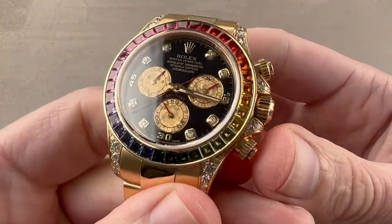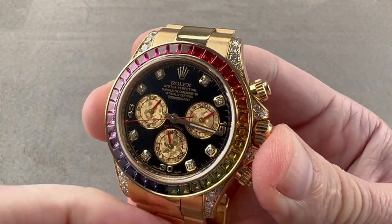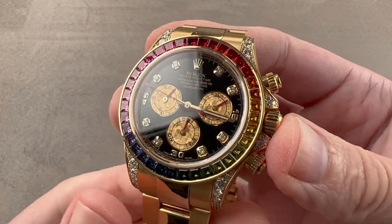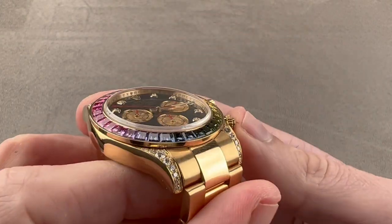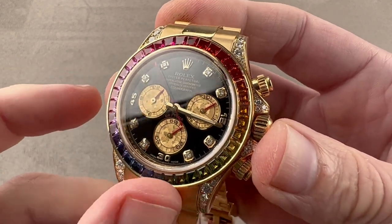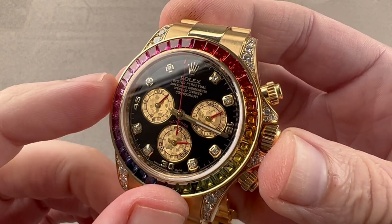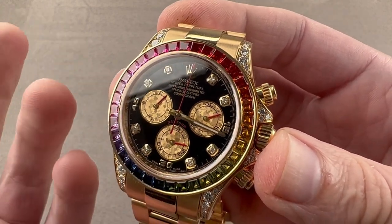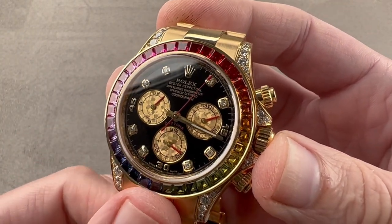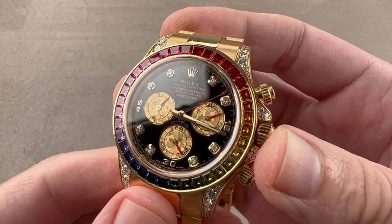Rolex has its own foundry — it makes its own alloys and alloy components, which is to say the case, clasp, and bracelet of this watch are all Rolex. So is the gem setting, and gem setting is where this watch really sets itself apart, as gem setting is the only entirely manual operation still performed at Rolex. The gem setting here would be performed much as it would have been back in the 18th or 19th century. These gem-set Rolex watches really are the last truly handmade Rolex watches.